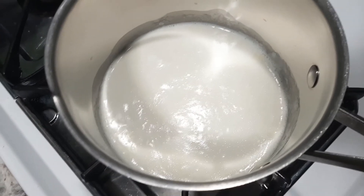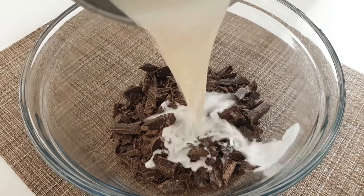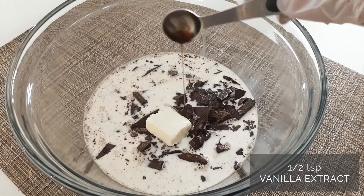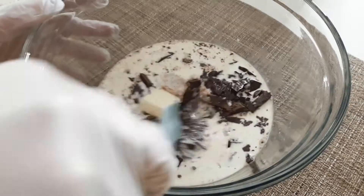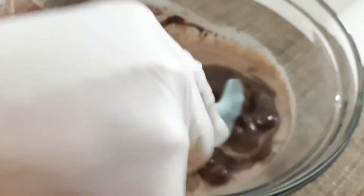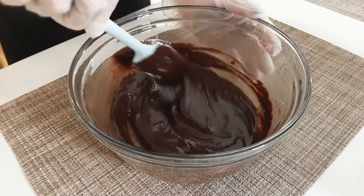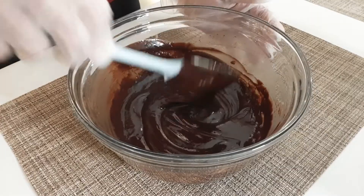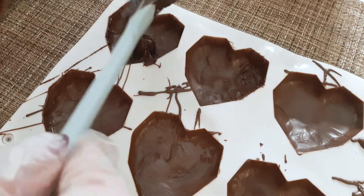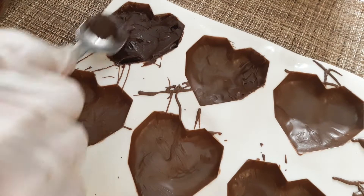And once the cream is simmered, let's pour it onto our chocolates and add our butter and vanilla extract. After that, let's grab our little heart molds with chocolate and spread the truffle mixture in. Then let's refrigerate it for 1-2 hours or overnight to let it dry and harden.